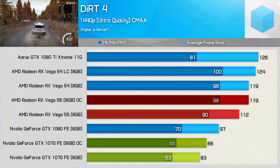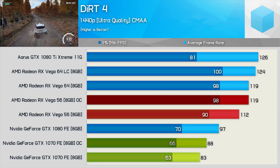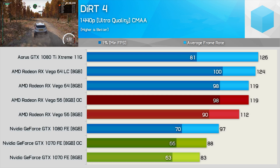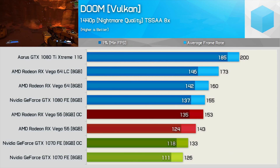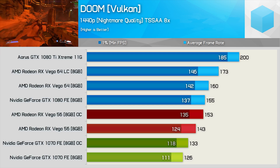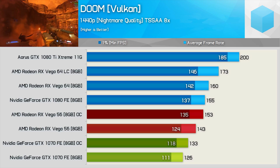Vega has already proven to be mighty impressive in Dirt 4, and here we see that once overclocked, Vega 56 is able to match Vega 64 with an impressive 119 FPS — much faster than the GTX 1080 and worlds faster than the GTX 1070. The GeForce card only saw a 6% boost once overclocked. The gains in Doom are fairly mild: the GTX 1070 was 6% faster once overclocked and Vega 56 was 7% faster. Even so, the overclock did allow Vega 56 to catch the stock GTX 1080, and with frame rates in excess of 130 FPS at all times, the margins may not matter much anyway.